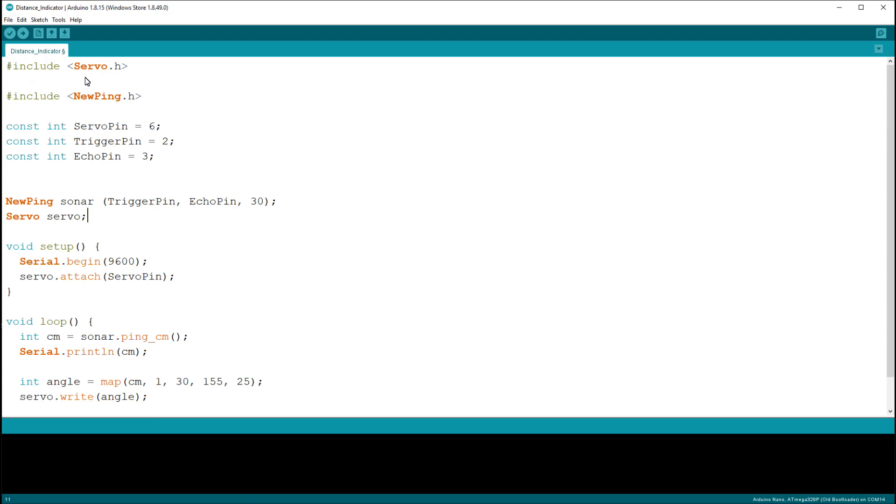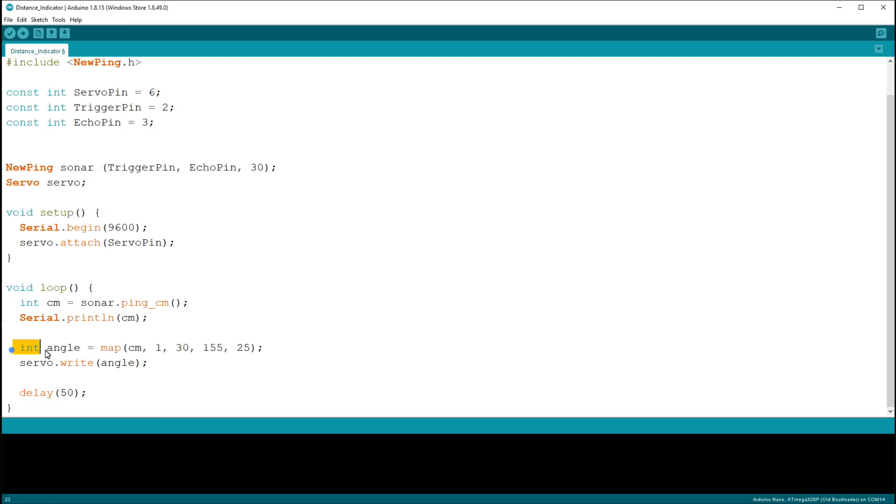The program uses the Servo library and the NewPing library to calculate distance. Using the map function, I have set the range from 1 cm to 30 cm. If you want a range up to 50 cm, just change that value to 50. The servo angle is mapped so that at 1 cm it is 155 degrees, and at 30 cm it is 25 degrees. Now upload the program.